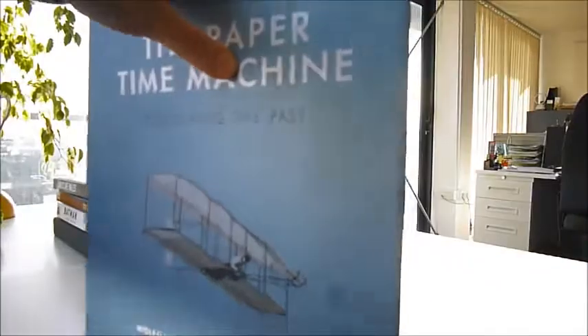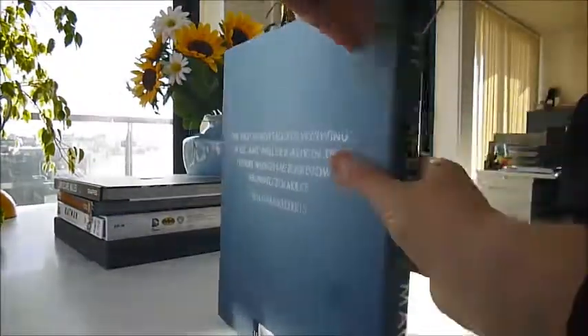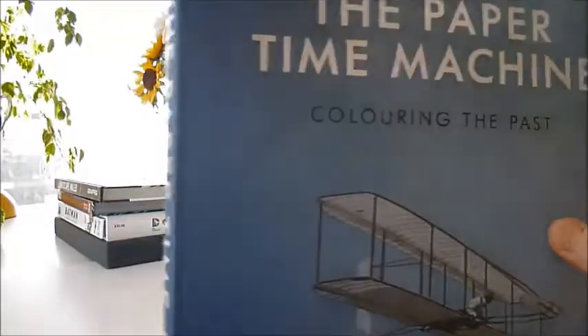It's a fantastic historical record. It was published at £30, and Bibliophilebooks.com has got this fantastic book at just £9. It's called The Paper Time Machine: Colouring the Past.